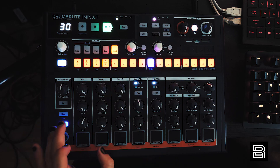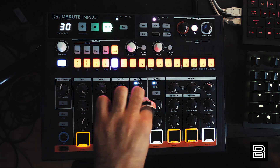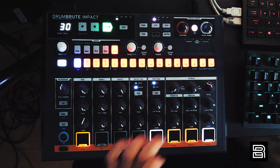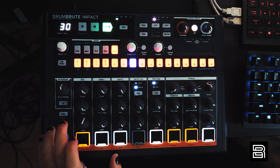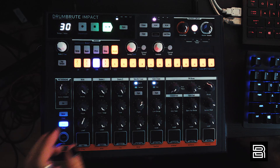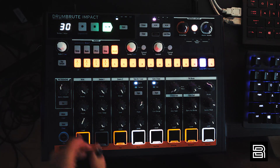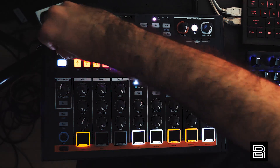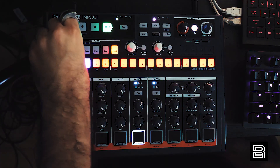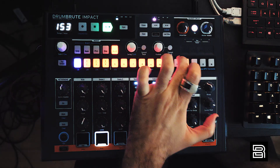Oh, we're not hearing the tom — let me put down tom triggers. That's the song. Now with all the shift things applied and everything going — what the hell, it's chaotic and fun.